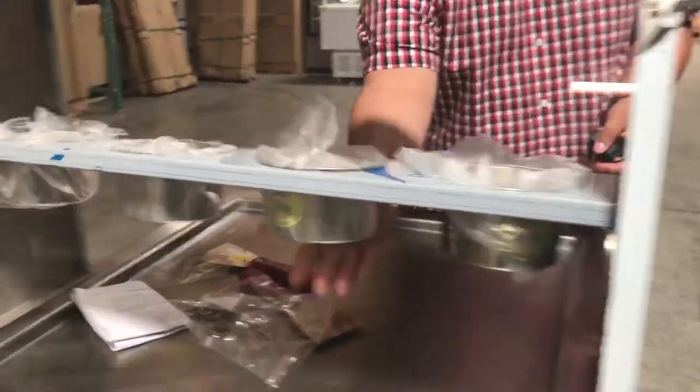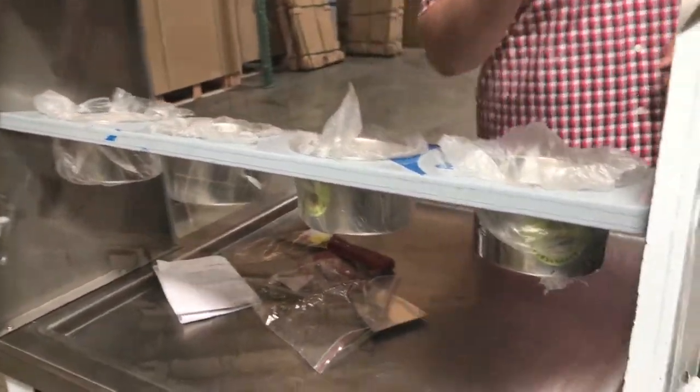It comes with a couple pans. It has four pans where you can put fruits, candies, whatever you want to put in your rolls.